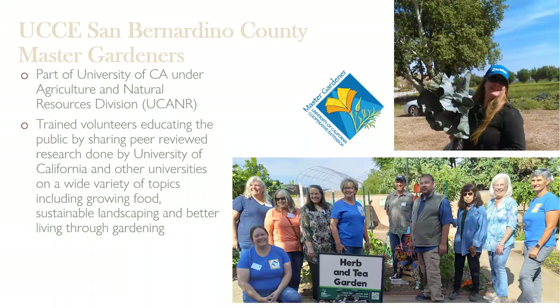If you're not familiar with the Master Gardener program, we're part of the University of California under the Agriculture and Natural Resources Division. Master Gardeners are trained volunteers who love sharing peer-reviewed research with the public on growing food, sustainable landscaping, and better living through gardening. We want to get gardeners correct information based on research — effective pest management techniques, the best techniques for starting seeds and keeping trees healthy.